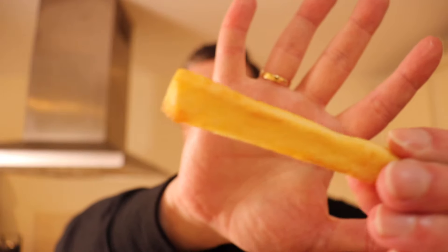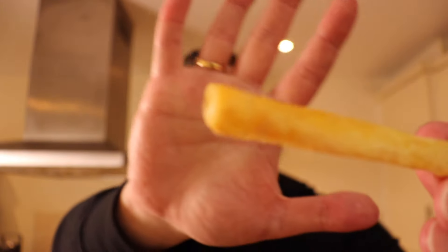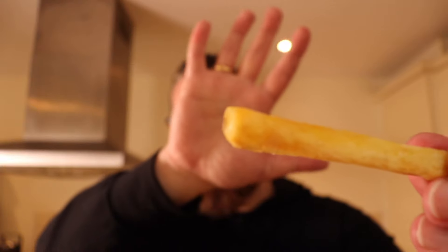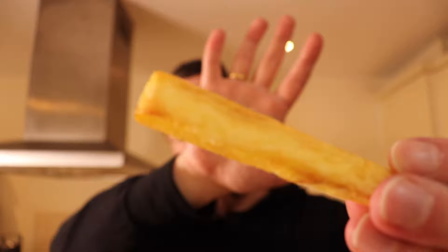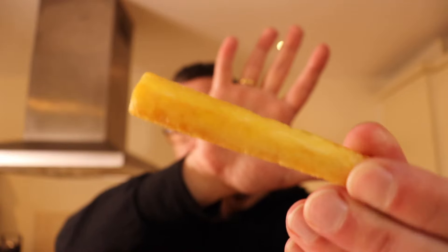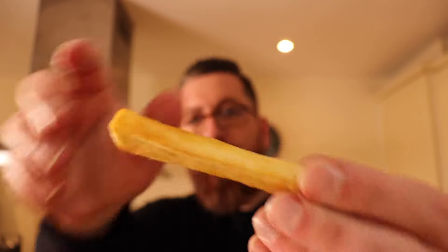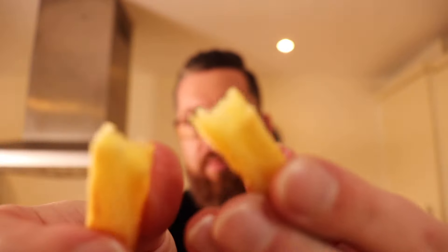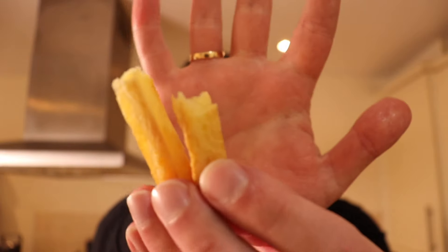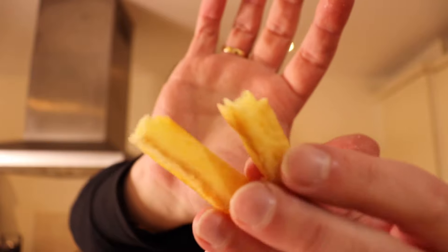Let's take a look — I think the camera is focusing now — and you're getting quite a decent chip there. Let's give it the old taste test.